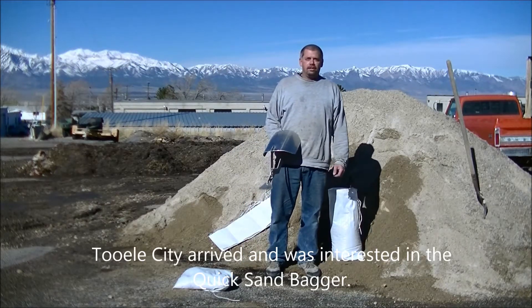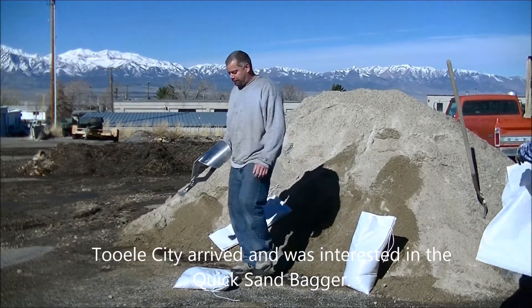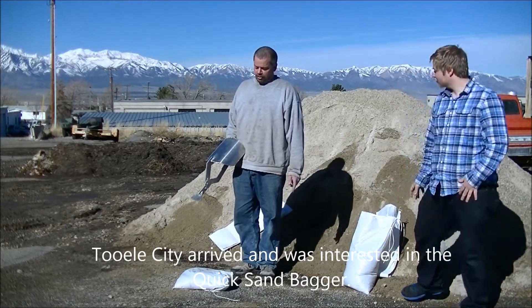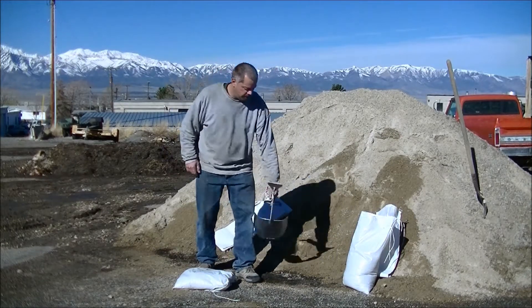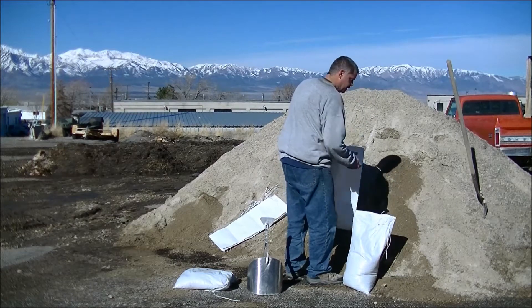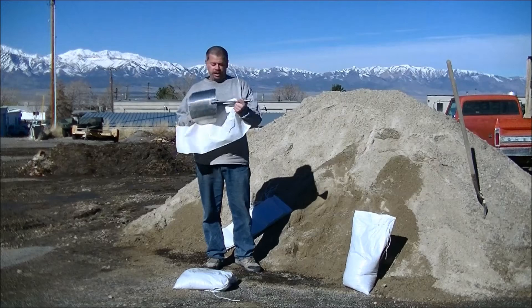Let me show them again real quick. When we were demonstrating for flooding, you don't even tie it. You only fill it half full to two-thirds so that you can just set it down, mold it, take it out — it's empty. Just like that.